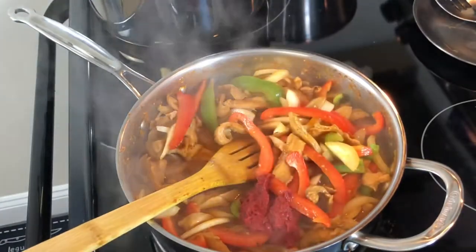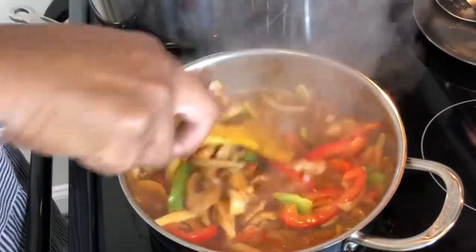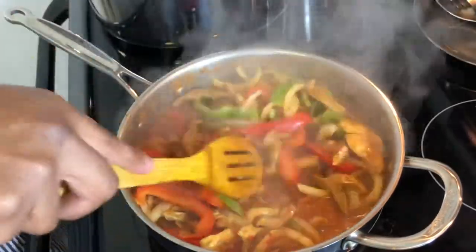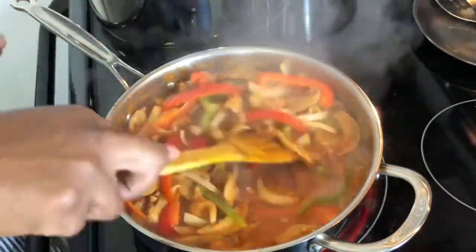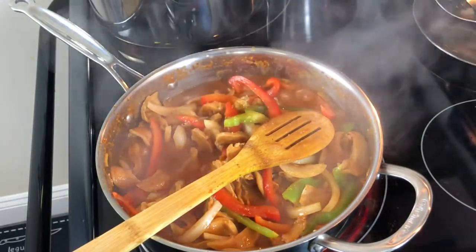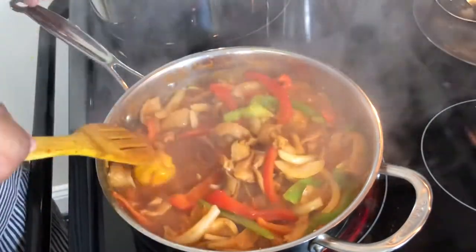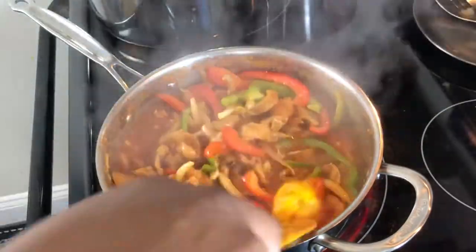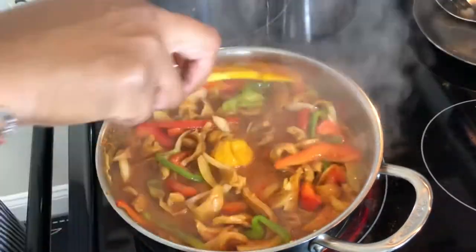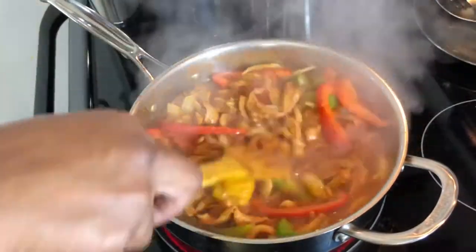I decided to add another teaspoon of tomato paste, as the sauce needed a little more of that sweetness from the tomatoes. The tomato paste will also help the sauce thicken up. I'm adding more conch broth so the sauce becomes richer and thicker — it's going to be perfect. I also decided to throw in a whole scotch bonnet pepper — not for the spice, but really for the flavor.